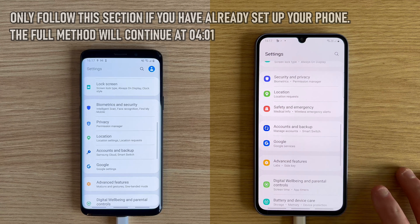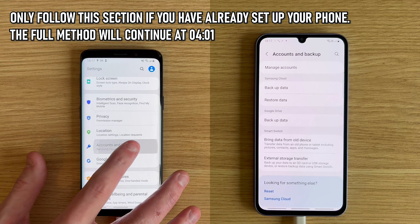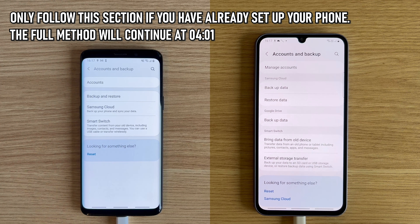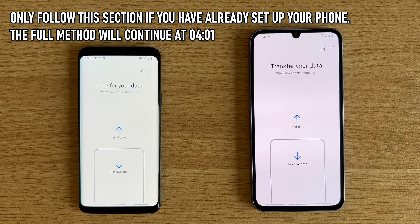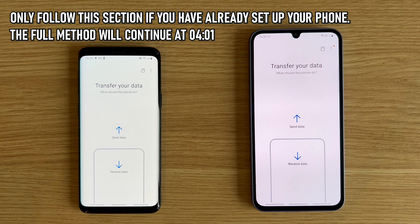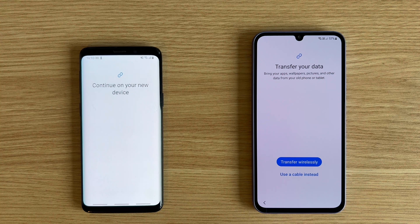If you've already set up your device, you can still transfer your data from your old phone. Open Settings on both of your phones, scroll down, and choose Accounts and Backup. Now choose Smart Switch on your old phone and then 'Bring data from old device' on your new phone in the Smart Switch section. You now need to choose the relevant option on both phones — choose Send Data on your old phone and Receive Data on your new phone. The process should now be identical whether you're setting up your device for the first time or not, so everyone can follow from here to transfer your data.